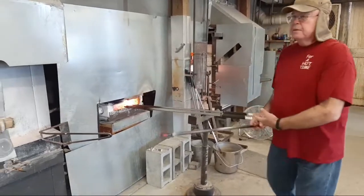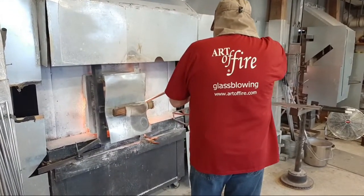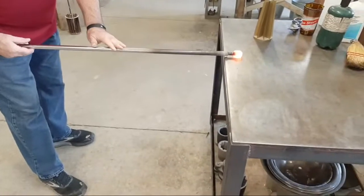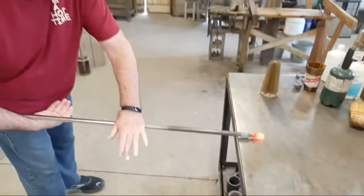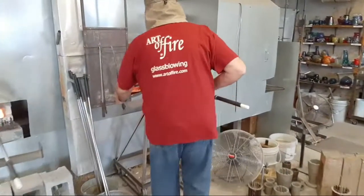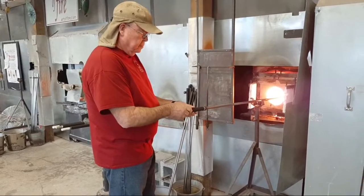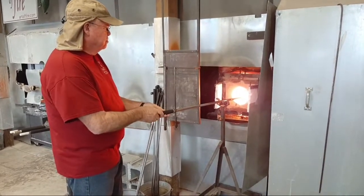Bruce has got a punty pipe he's been heating up in the pipe warmer. He's going to get a gather of glass on the end of the pipe, then come over to the marvering table to cool and shape it. The marvering table is a steel table — the name 'marver' comes from the French for marble, because before steel was developed, glassblowers for two thousand years utilized marble slabs to cool and shape the glass.